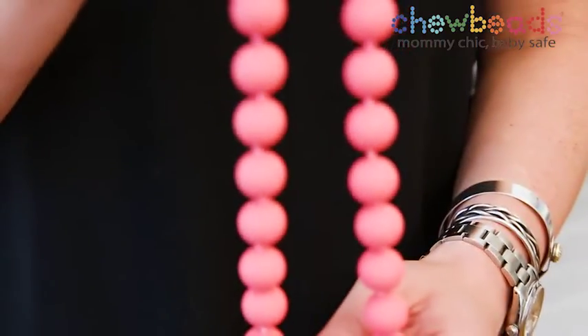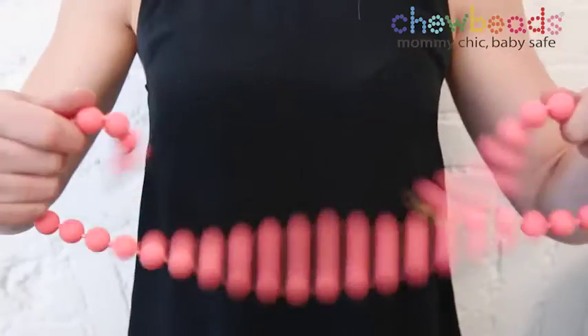Chew beads necklaces are made of high quality medical grade silicone, soothing on baby's gums and emerging teeth. Chew beads necklaces include knots between each bead and a breakaway clasp for added safety. Although non-toxic, the Chew beads clasp is not intended to be chewed on as it'll cause the necklace to lose functionality.